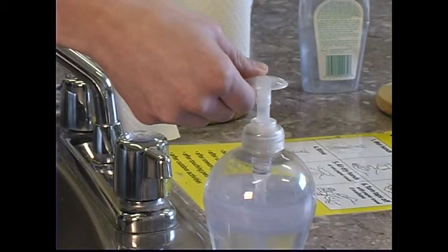To avoid spreading germs that can make you and your family sick, always wash your hands before preparing food, after touching raw food, after using the washroom, after coughing or sneezing, after touching pets or handling garbage, and after outdoor activities.